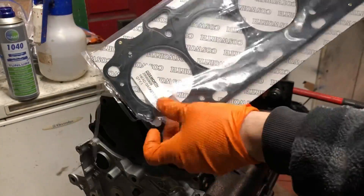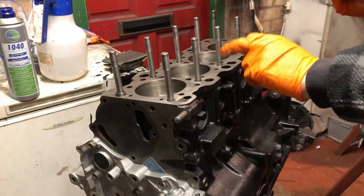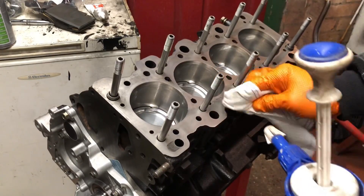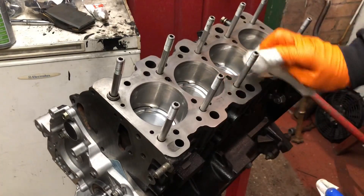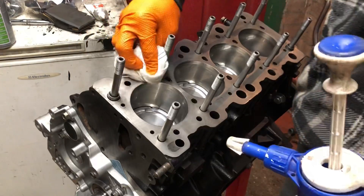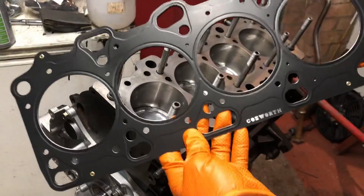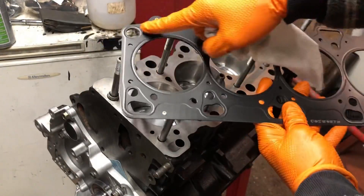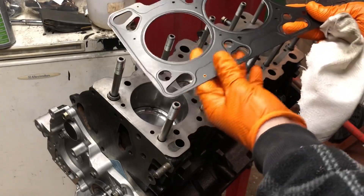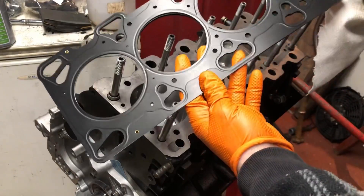We're using the Cosworth head gasket — the 1.3 millimetre one. Get that on there. I'm just going to wipe down the block first because there's a little bit of oil on it. Get some brake cleaner on there — it doesn't matter how many times you've gone over the block, give it one more clean with brake cleaner and a rag before you put the head gasket on. No dust, dirt, grease or anything should be between the gasket and the sealing surfaces. Even in the packet these can pick up damage, so go round and check all the edges. Make sure there's no damage to the head gasket before you put it on, even though it's brand new.